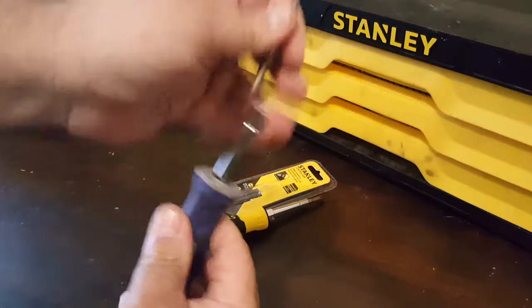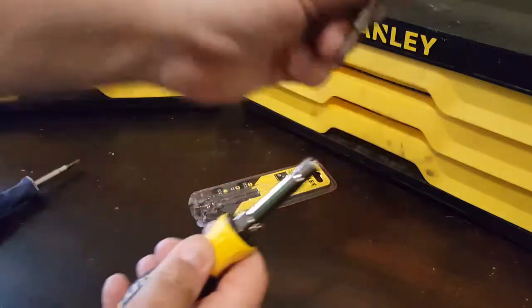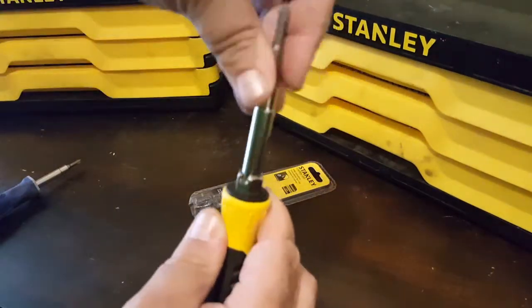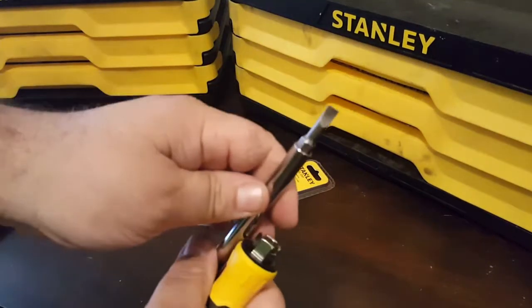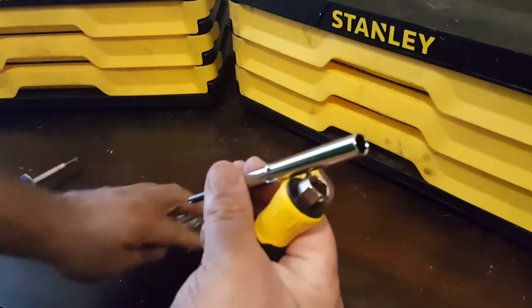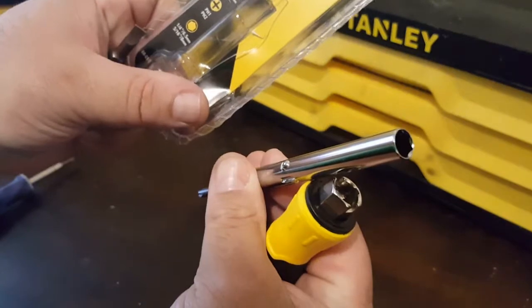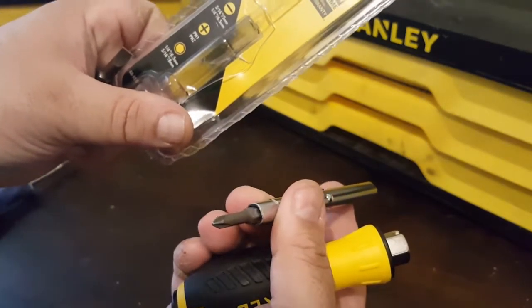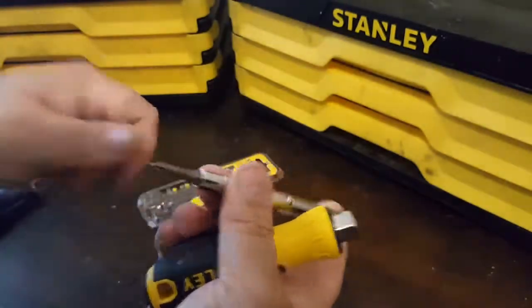Anyway, it's very similar to the Harbor Freight 6-in-1 screwdriver, except on this one the Phillips tips are on the same end and the flathead tips are on the same end. You have your nut drivers — this one is 8 millimeter or 5/16ths, and the other side is 6.5 millimeter or quarter inch.